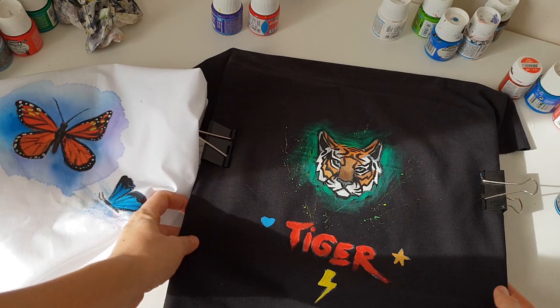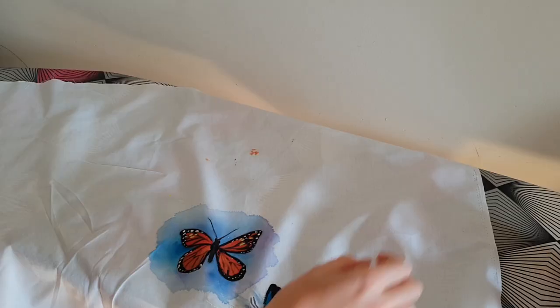Wait 24 hours, then you should iron your paintings to fix the paint, and you should iron on the reverse side for 5 minutes. Or put some thin fabric on your painting and iron that way.